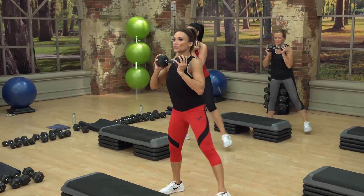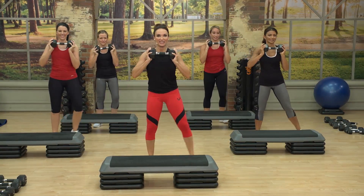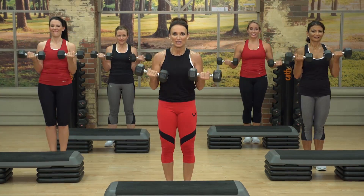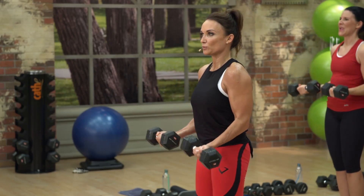Sink down into it. Working against that gravity. Any day this gets too light, I want you to grab something heavier. All 12 reps should be challenging.